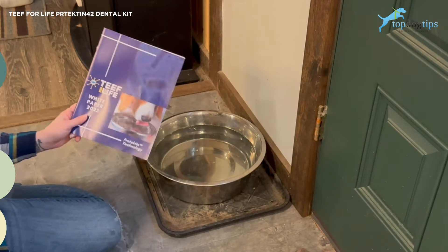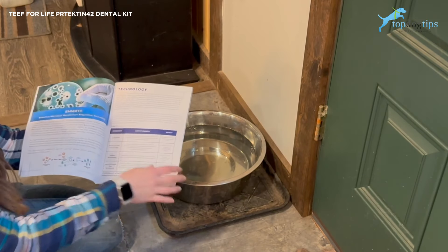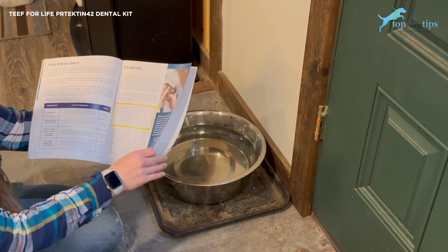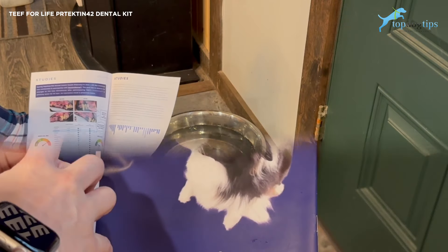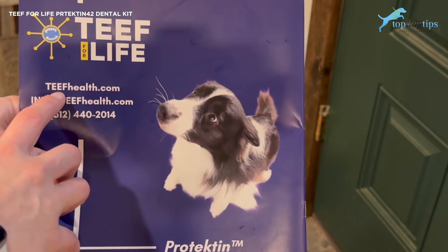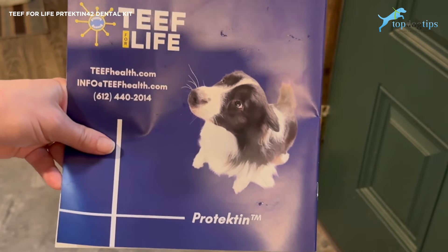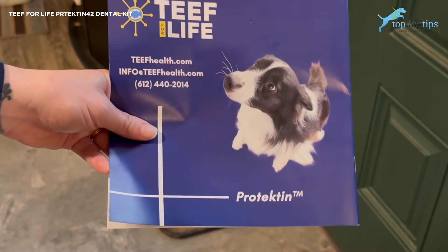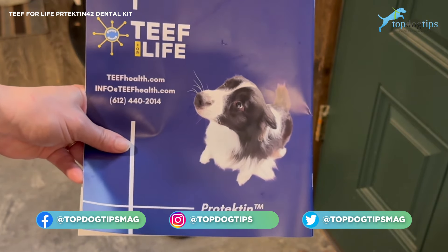Mine came with this great book. Hopefully it's not just because I'm an influencer — I would love it if these books went to everybody, because there's some great education in here about the technology they use in the Protectin 42 dental kit, some studies and information on dental disease in dogs. You can also find all of this information on their website, teefhealth.com — T-E-E-F-H-E-A-L-T-H.com. You can learn about the research, the studies, why this product works to help your pet's dental health, and the research on dental disease in dogs and how serious that can be and how many dogs unfortunately suffer from that.